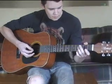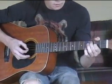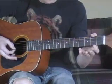What you do there is you hit the G string on the 2nd fret, then open.